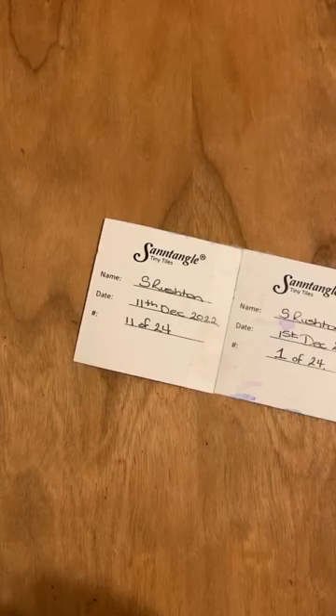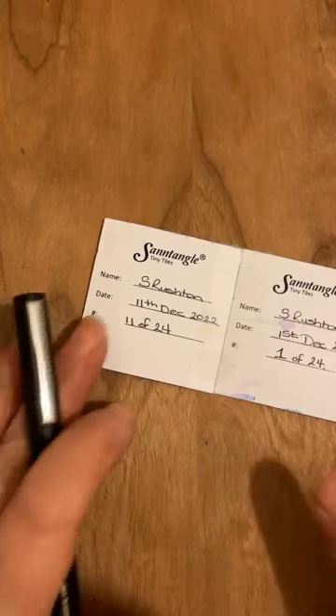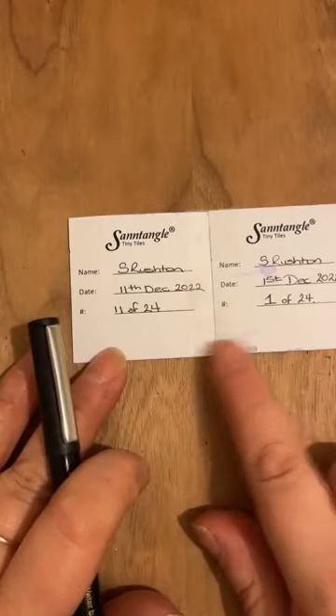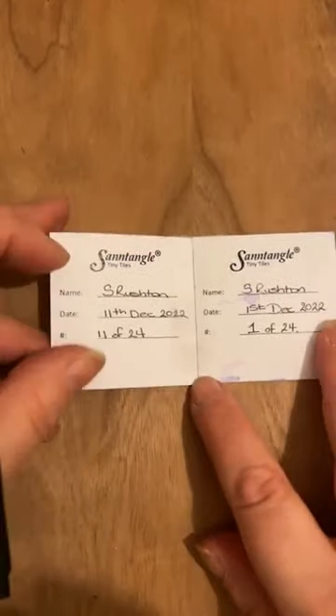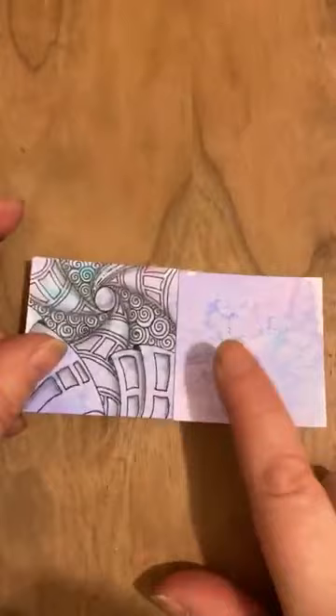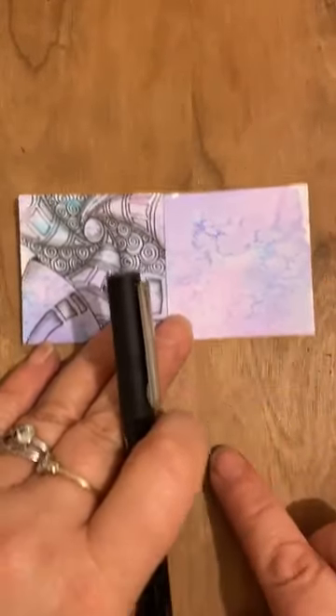Good evening everybody, here we are again — tile number 11 of 24 of our advent tiles. It's a little bit of a tricky one today, but you can see that I've actually joined my 11 to number one, so they're sort of next to each other. By having this in the same row, I know that when I turn it over this is going to be the top and bottom — exactly the same.